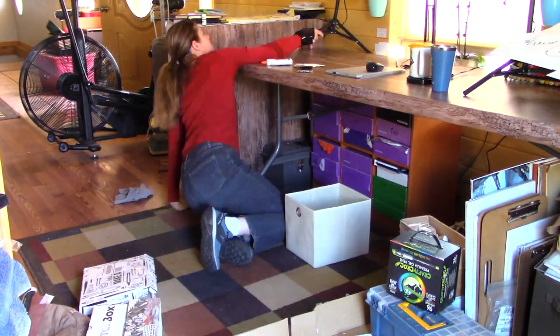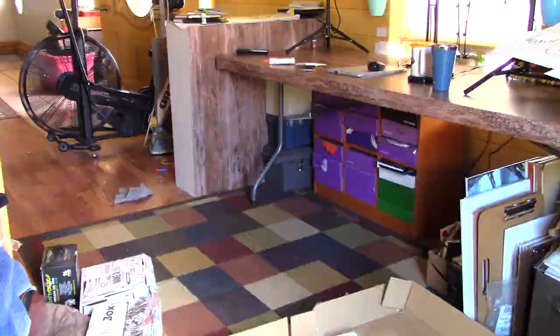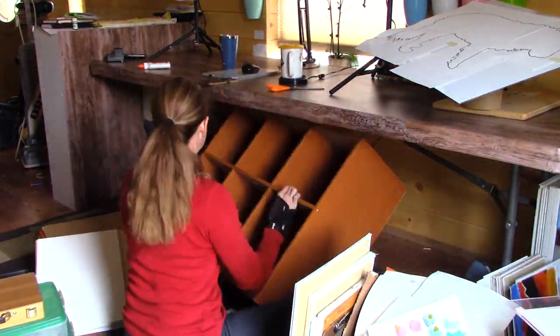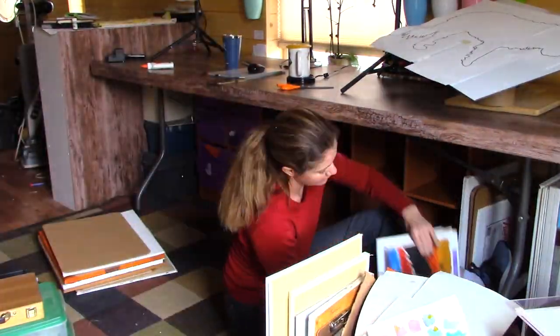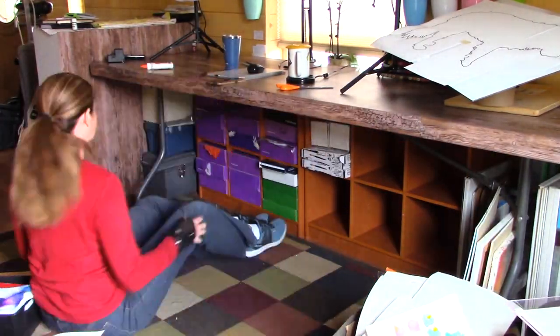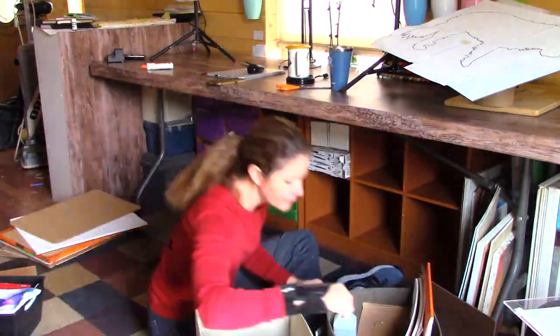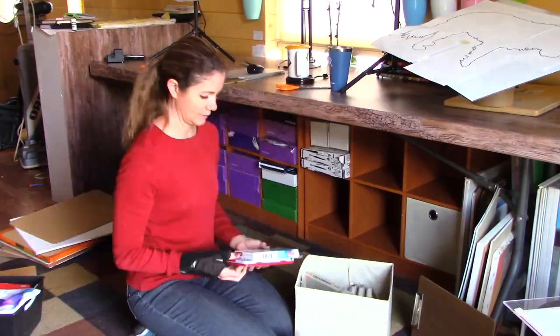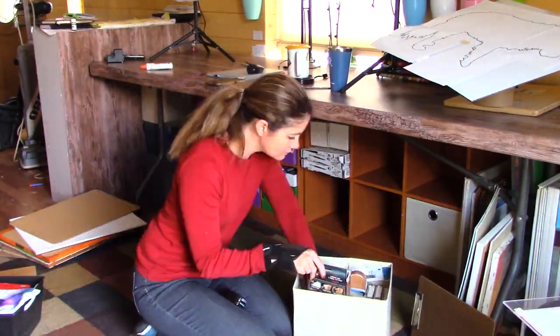I didn't video putting the second one together, but you can see it's done — it took me like five minutes, it was nothing. Then trying to stuff all my stuff back under, and I don't quite finish it all in this video, but I actually found a place for every single thing I had under there and I still have one or two of those fabric bins empty.